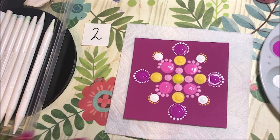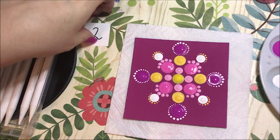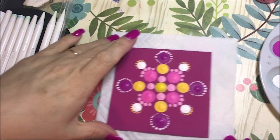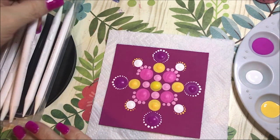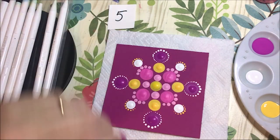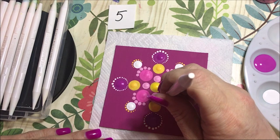And I'm going to go around these. And I'm going to do a white dot in the center of each one of these pink ones.